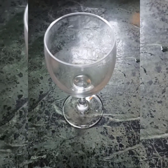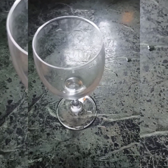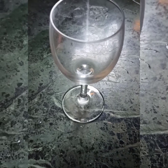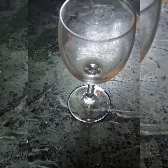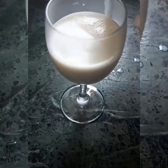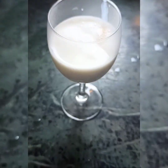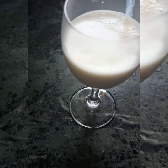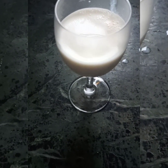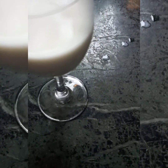Now we will serve this. Take any glass of your choice. I have chosen a wine glass because I really like the look of it. Put in milk — about three-fourths of a cup. And then we will just put in the mix.